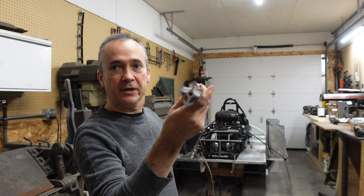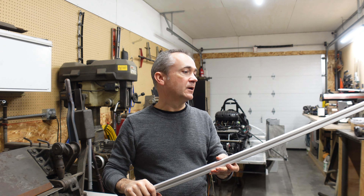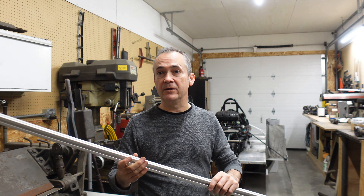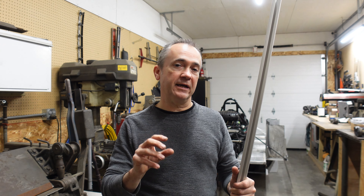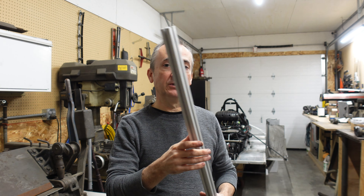The cost to ship an eight-foot piece was more than shipping three two-foot pieces. So I broke it down into the smallest pieces I needed and saw what the shipping would be. Ordering in smaller pieces was actually cheaper, even though the per-foot price of the extruded aluminum was more that way.